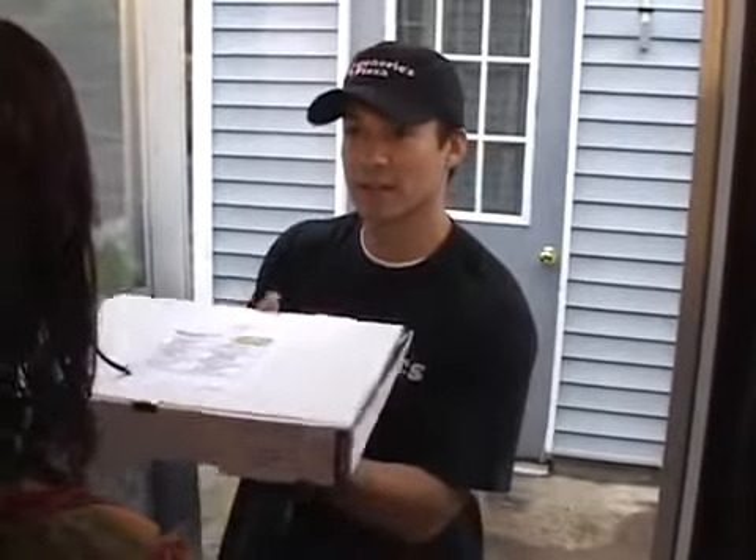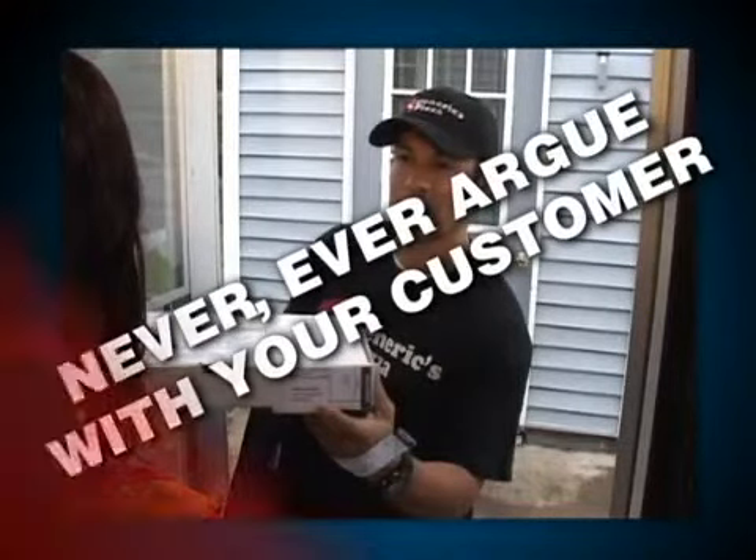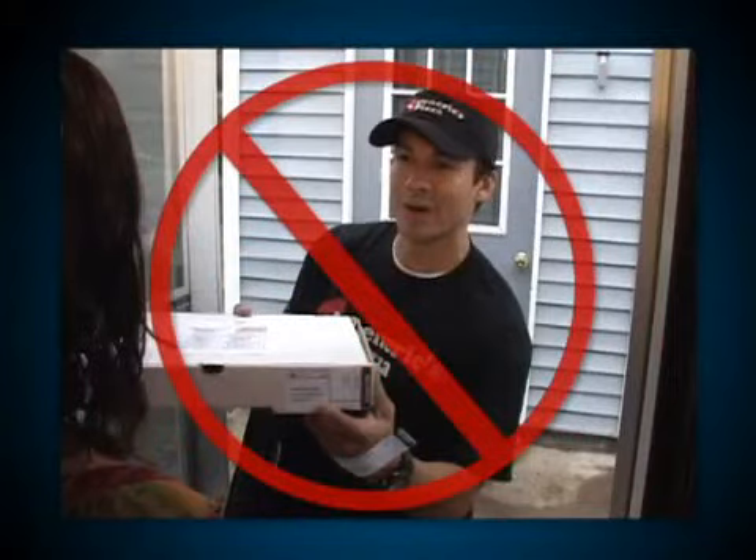Really? Look right here in the box — it says pepperoni and onions. Never ever argue with your customer. Now say it with me: never ever argue with your customer. Looks like this delivery driver needs more training.